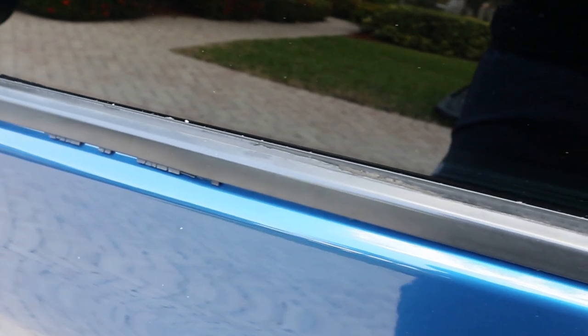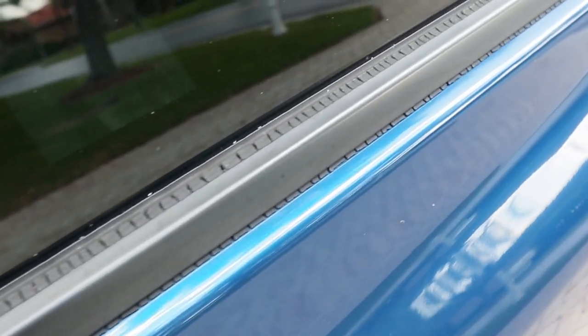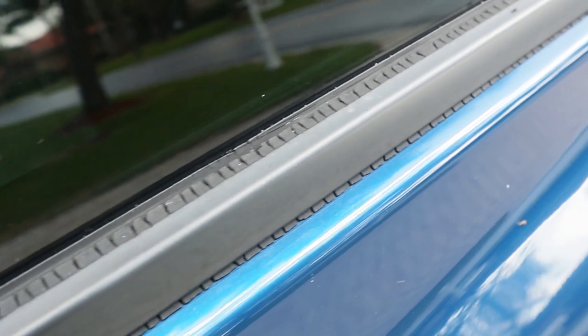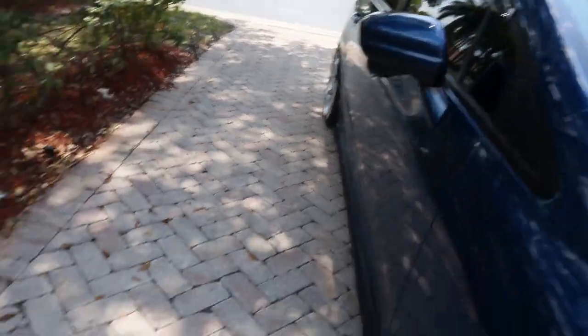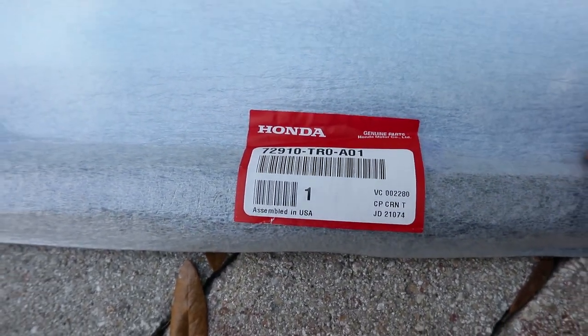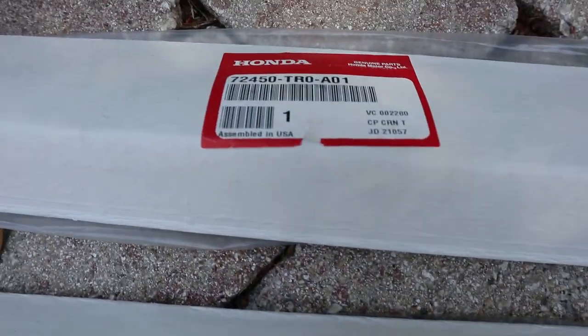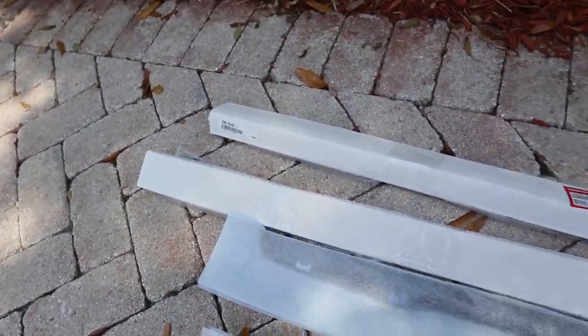In today's video we're gonna be changing something that's very small in a car but makes a huge difference when you look at it. So these are the parts that you're gonna need to put your molding trims on. I'm gonna put all the part numbers right here so you guys can get a picture — each one has its own part number. Make sure you screenshot it or write it down.